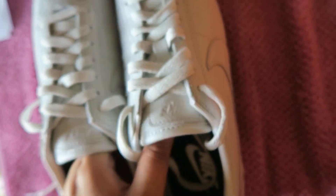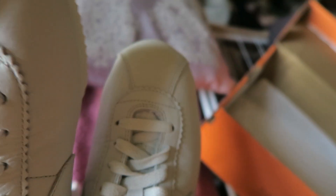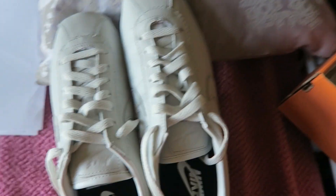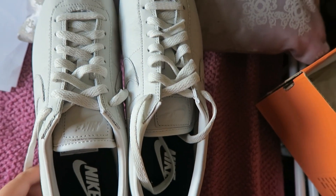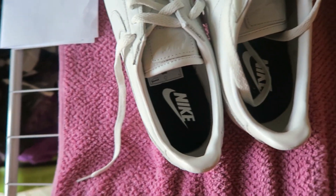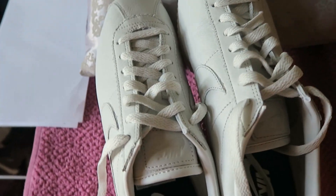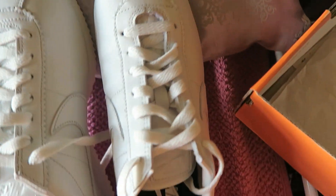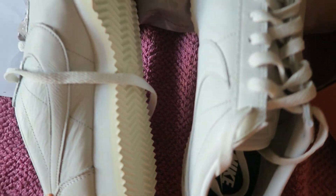I'm not sure if I'll keep them because of that shape issue and because they feel tight. Maybe I will return them and search for another size, like size 8.5 US or something like that.